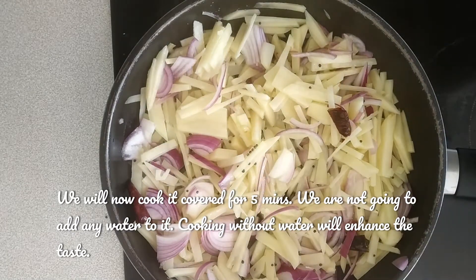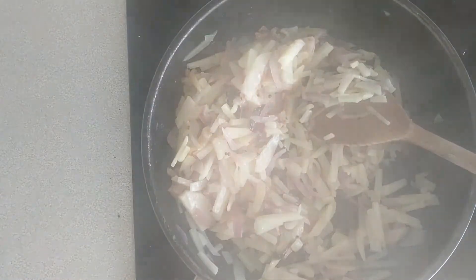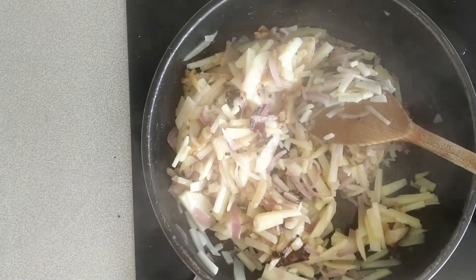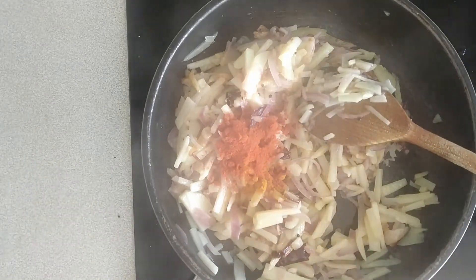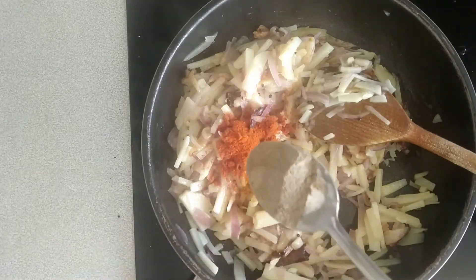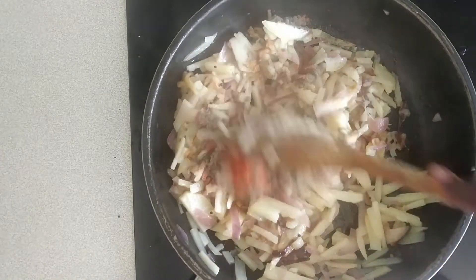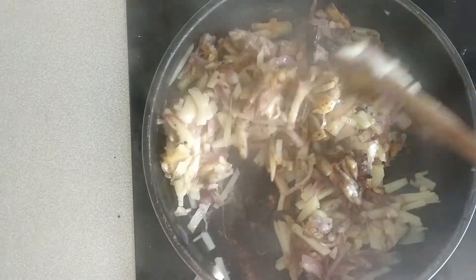It's a good taste. Let's mix it in. Add 1 tsp Kashmiri Chili Powder. Add 1 tsp Pepper Powder. Add 1 tsp more and mix it all together.